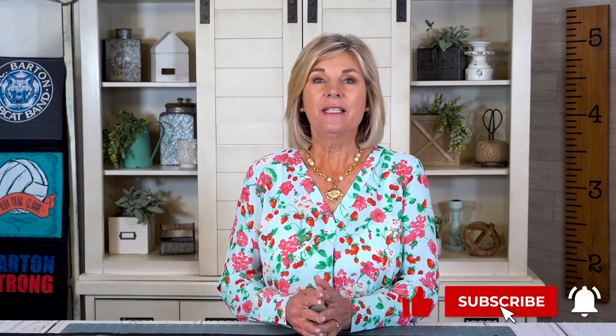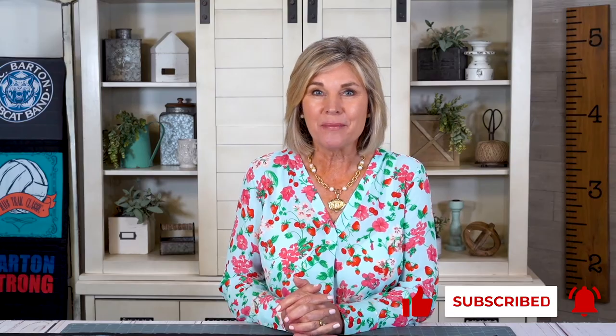We hope you've enjoyed this binding segment of the T-shirt quilt. It's really fun and easy to make one of these. And if you'd like to see the other segment where we put the quilt together, please subscribe to Fat Quarter Shop on YouTube.